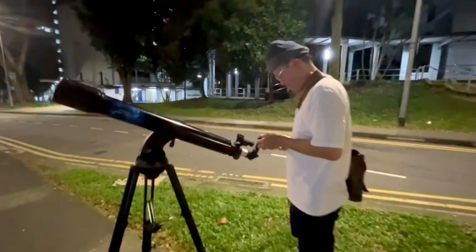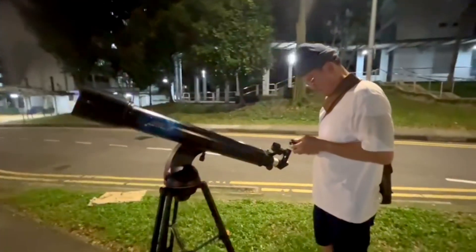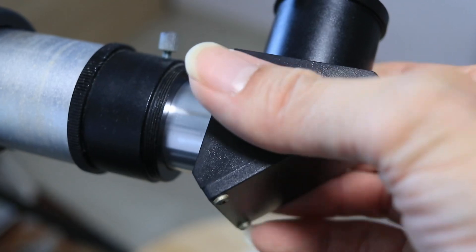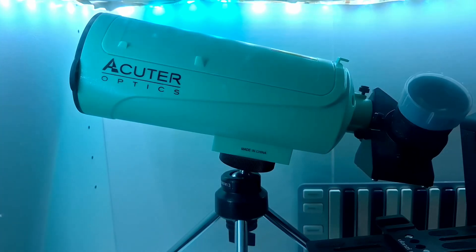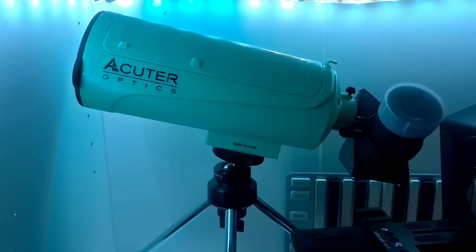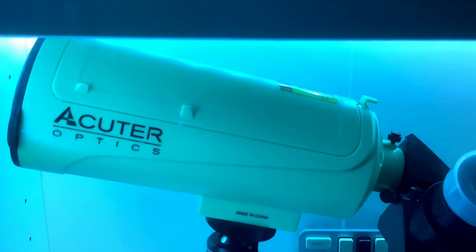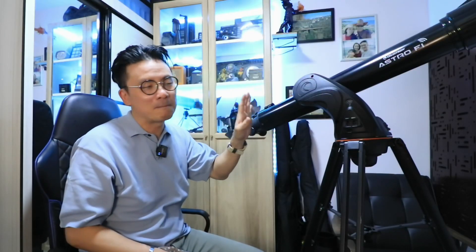I'm gravitating these days towards refractor telescopes because of the climate that I'm in. It can get really hot and very humid, and mold tends to pick up on lenses if you don't put it into a dry box — and obviously a telescope like this isn't going to fit into a dry box. I have another telescope here; it's the Acuter, and it's the last telescope that I bought from Japan before picking this one up.